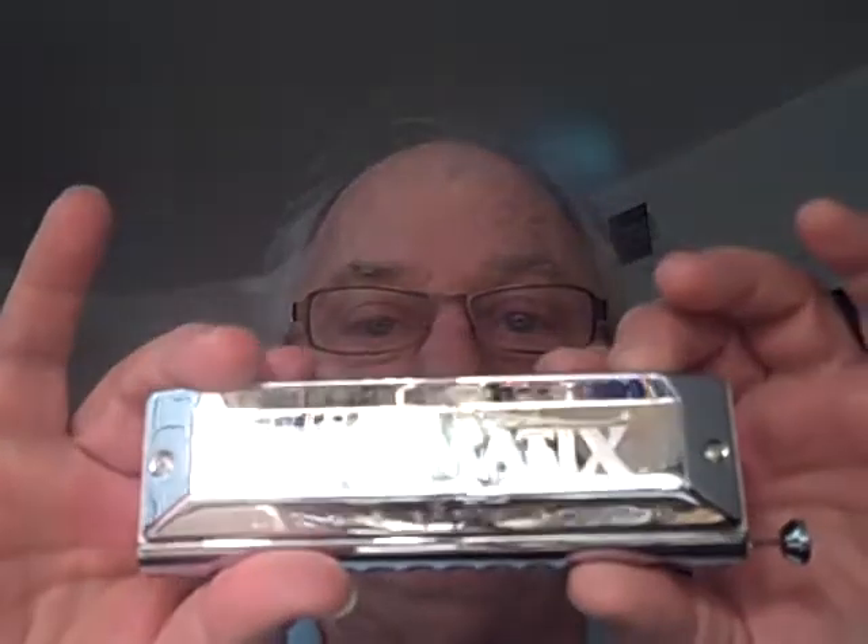So it's a C solo tuned. I didn't change those. Button in, key of B. So that'd be F sharp, I guess. I don't know. But anyway, I wanted to show it to you before I gave it to the customer. It's just a standard 48, but tuned down a whole step on the button notes.